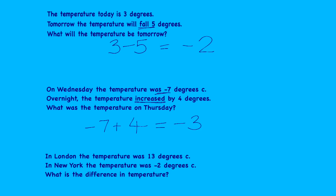The third question: in London the temperature was 13 degrees Celsius, in New York the temperature was minus two degrees Celsius — what is the difference in temperature? Sketching a quick number line with 13 at one end, minus two at the other, and zero roughly in between: from 13 to zero is 13, and from zero to minus two is two, so altogether the difference in temperature is 15 degrees. Well done — if you made mistakes, rewind and review the teaching points.